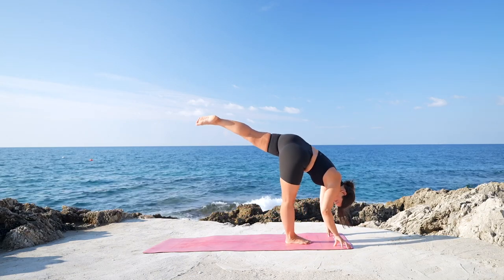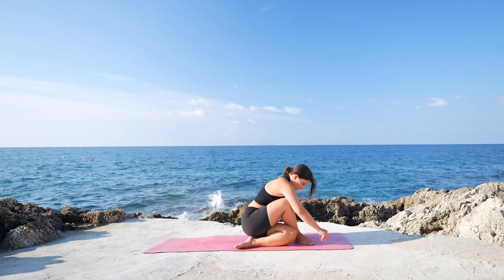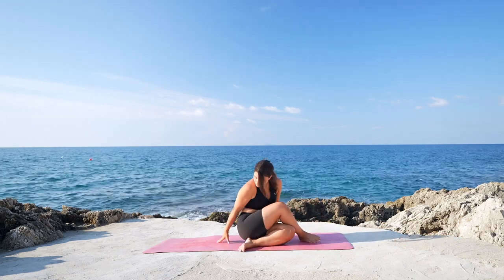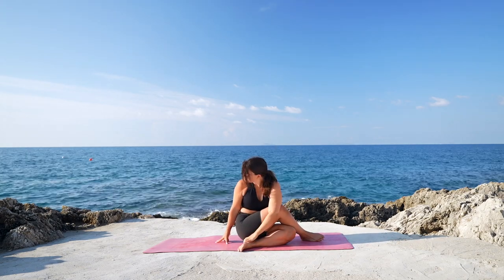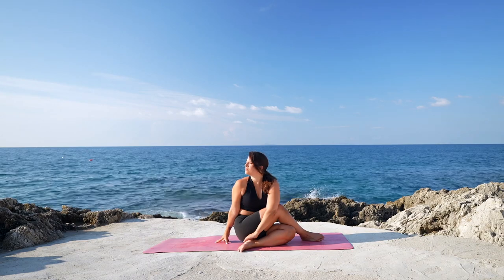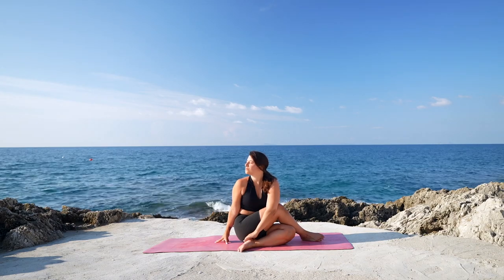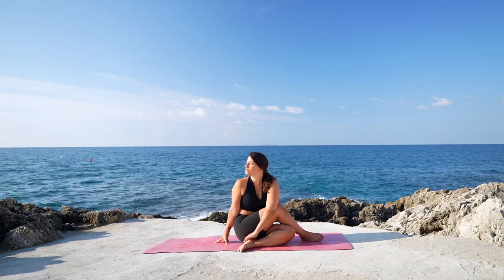Let's do the last one and then come to sit on the mat, crossing the right leg on top of the left. Right hand on the floor, left arm up, look up. Exhale, twist, gaze over the right shoulder. Shoulders relaxed. Take a deep breath in through the nose and a deep sigh out through the mouth.